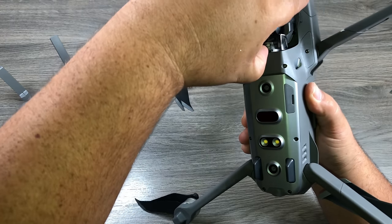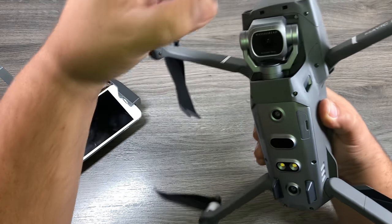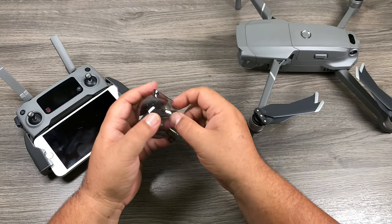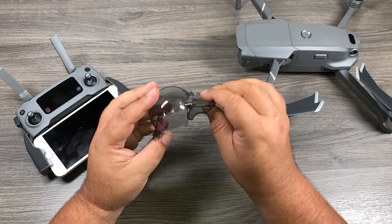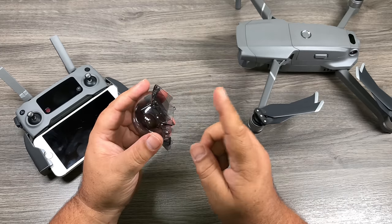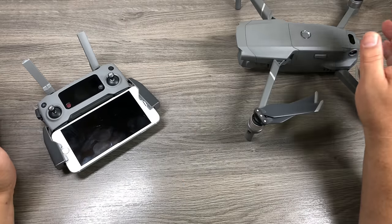There's a little clamp at the back of the gimbal protector. Pull on it and it slides right out. This clamp is multi-purpose — it protects the camera and lens, and the back piece prevents the gimbal from rocking around when carried in a backpack. It's very important to put it back on when transporting the drone.